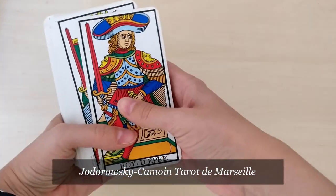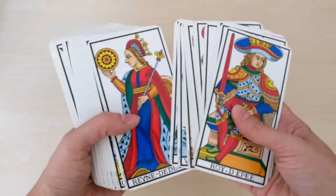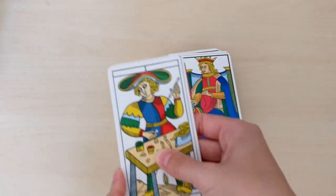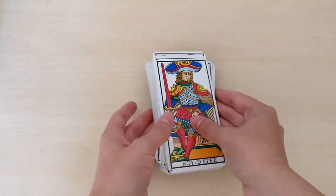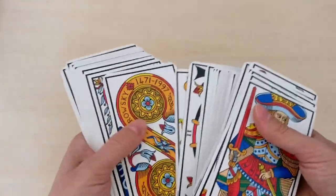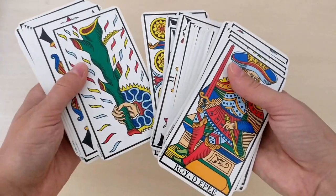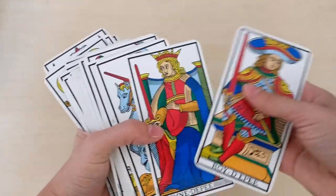My second choice would be the Chodorowsky-Camoin deck. It's my first ever serious Tarot de Marseille deck, and I love it to bits. It's a teeny bit larger than the CBD — but really only a little bit. Some people say it's controversial that Chodorowsky and Camoin imagined things and put them inside here, but I don't mind actually — I think it's just a specific characteristic of this deck.